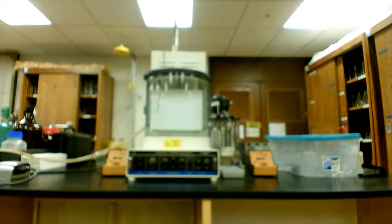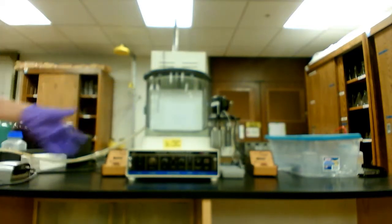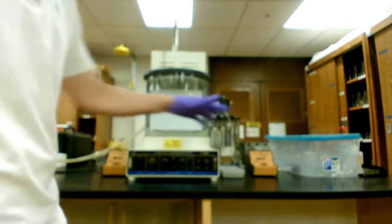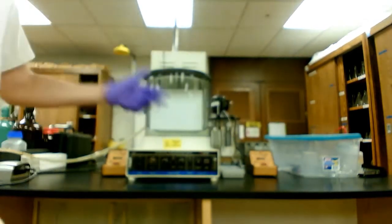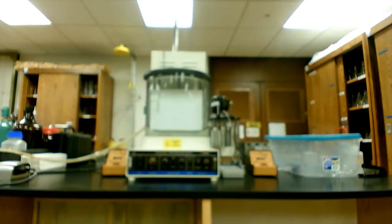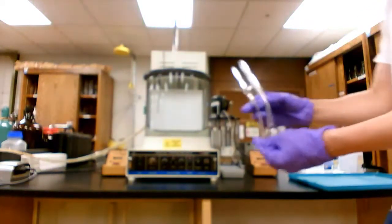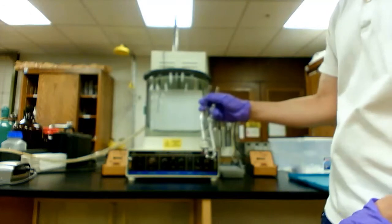In this video I'm going to show you how to measure the viscosity of some liquid using an Oswald viscometer. Our setup consists of a water bath, a timer to record flow time, a thermometer to check the temperature of the water bath, and the most important part is the actual viscometer, which is shown over here.